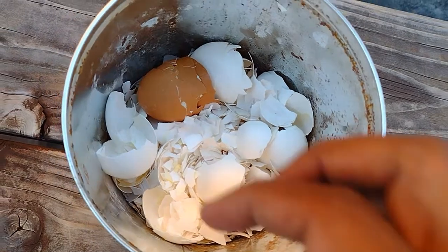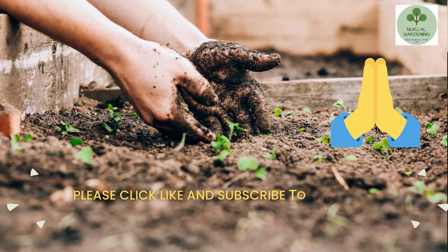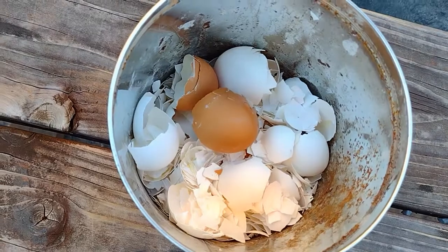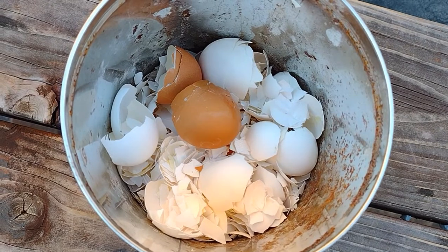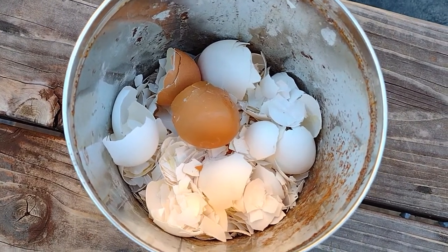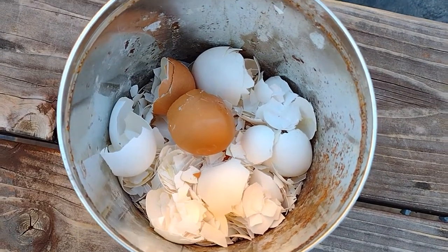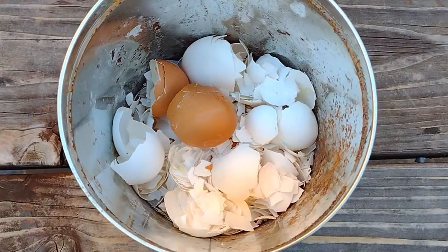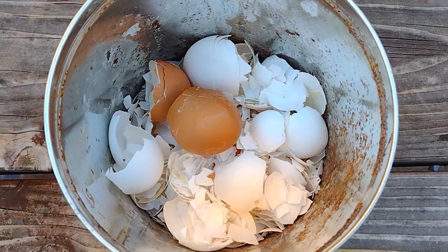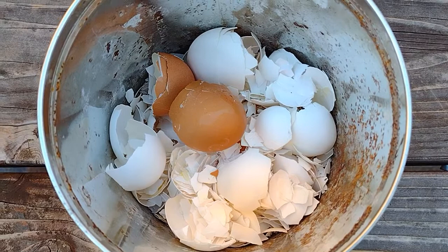So these are the eggshells you see here. Once the eggshells are done, it's better to put them in boiling water to get rid of all the bacteria. Just put all the eggshells inside the water and boil it to 100 degrees centigrade. Once it gets boiled, you dry the eggshells out.